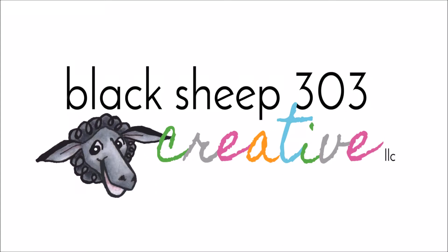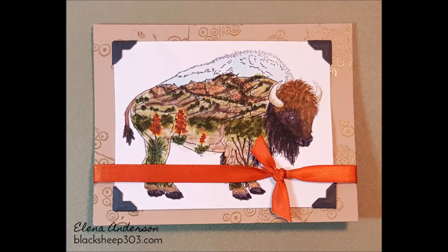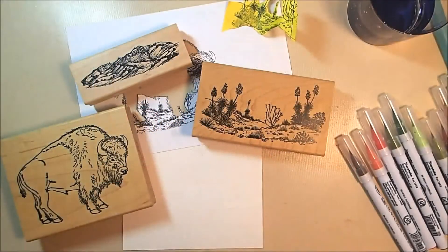Hi there, this is Elena with Black Sheep 303 Creative, and the project I am sharing today is creating a landscape scene inside of a larger stamped image. This is a technique that I saw demonstrated many years ago by Judy Duke, who is one of the owners of B&J's Art Stamps, which is a great little stamp company located in New Mexico. I haven't seen this too often, and I thought I would share it with you guys today.